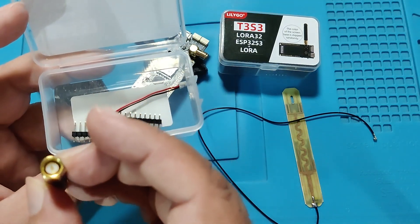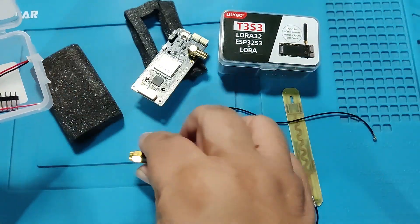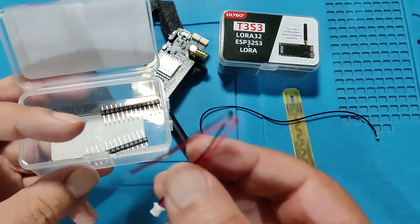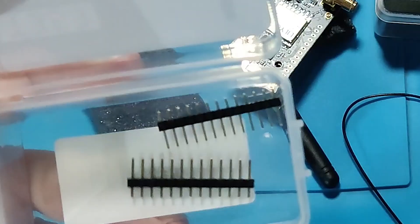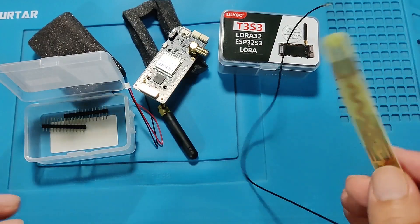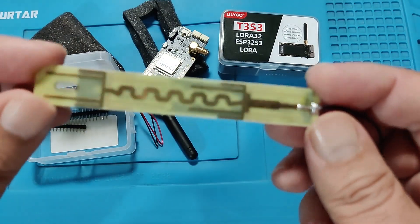I will be able to attach it to the board without any problems. There is a pair of wires with a connector on one side and the other side open — it will be used to connect a 3.7V battery. There are also two headers that we can solder. This is an 8 dBi antenna for 2.4 and 5.8 GHz.